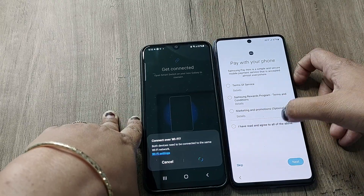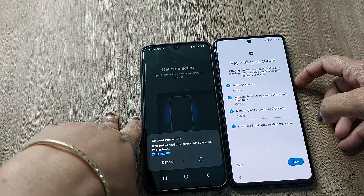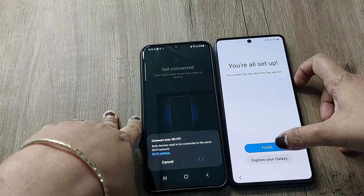You simply select 'I have read and agree to all the terms and conditions', then tap Next. You're all set up — so tap Finish.